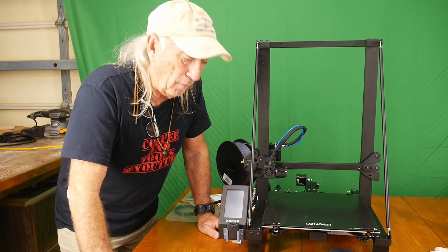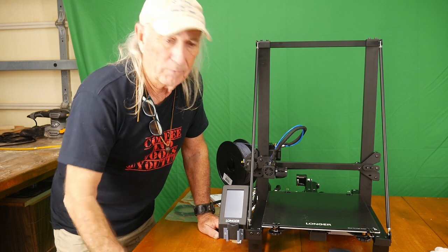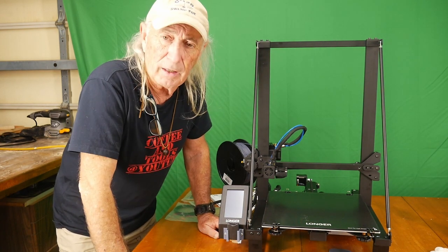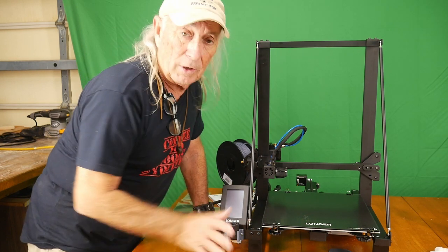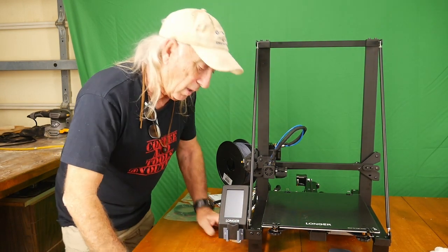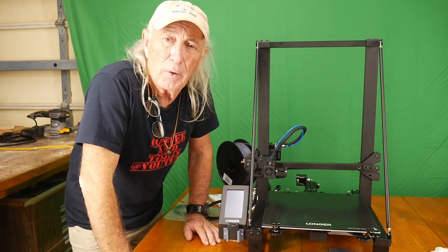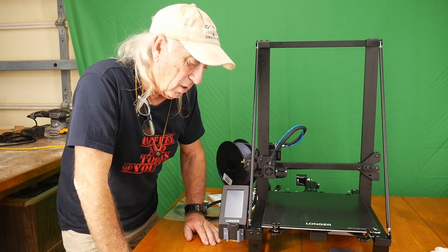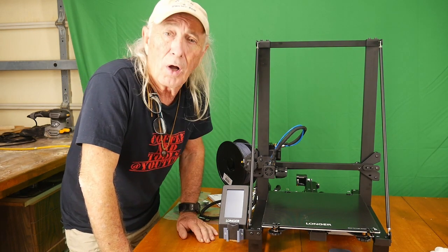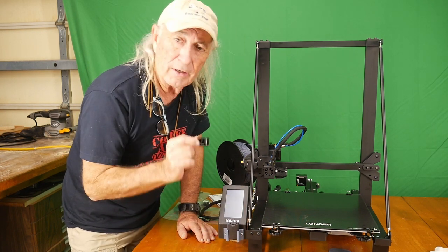Howdy folks and welcome to another episode of Coffee and Tools. This one we want to do the very first upgrade on the Longer LK5 Pro — great 3D printer, really like it, still doing some pretty impressive things. But the first issue I wanted to upgrade was the micro SD card. I want a full-size SD card, so let's take a look at what we need and how we're going to install all that to have a full-size SD card right here.